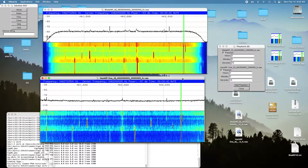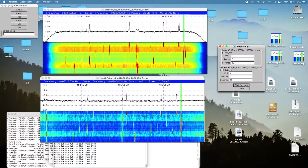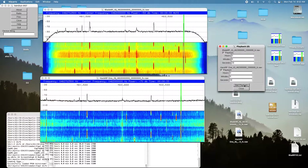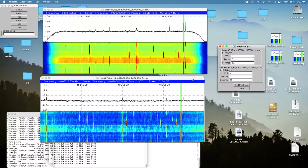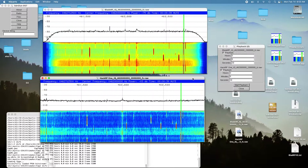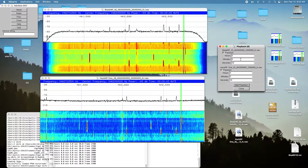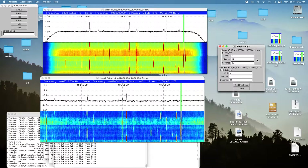Let's try the HackRF at that location. [Audio playback: counting one through ten.] You can hear the HackRF, but it was quite a bit weaker. Now let's go to the last location, which is just over the ridge.